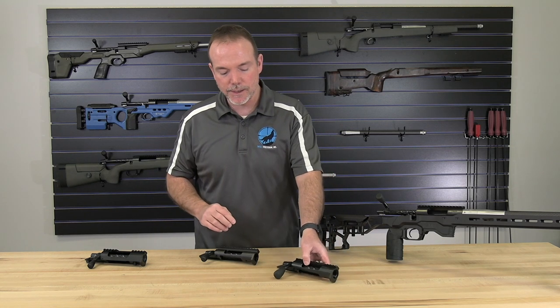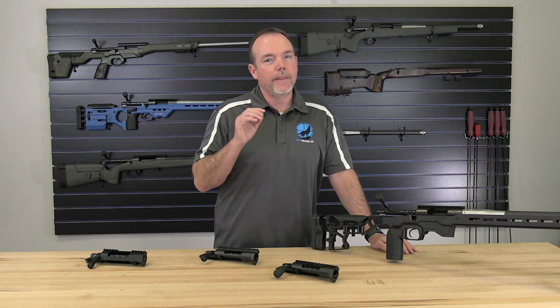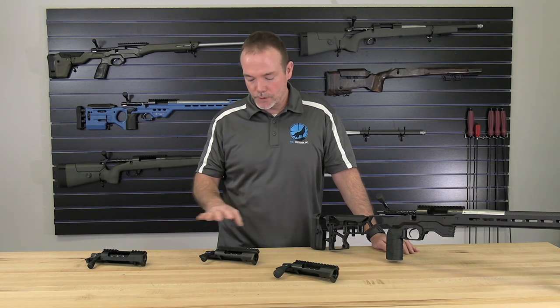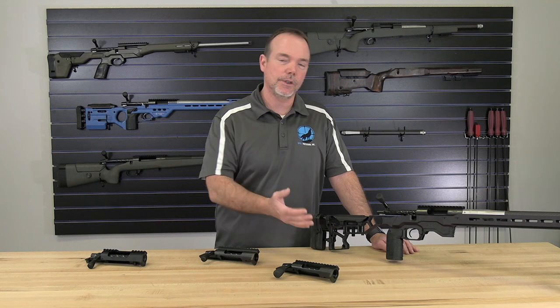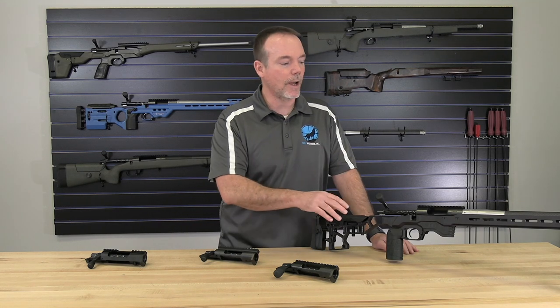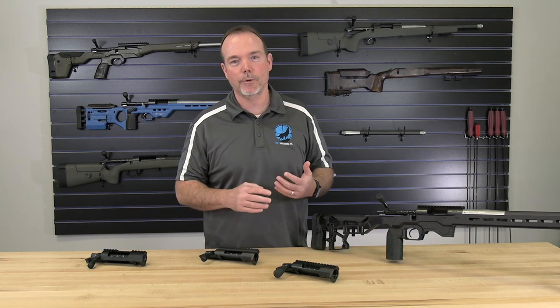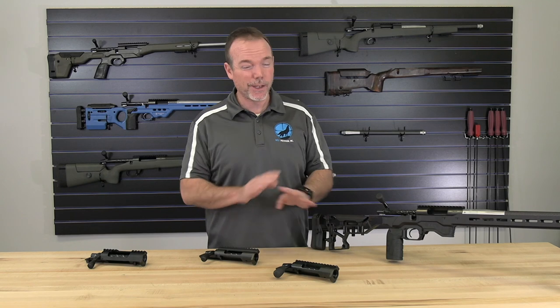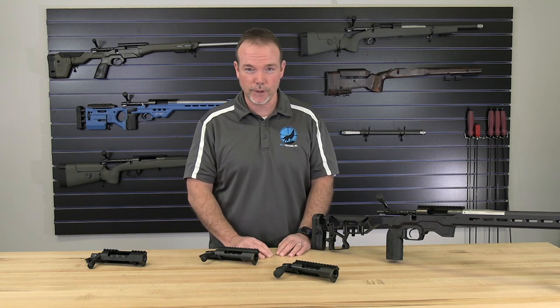Another really nice thing, and I can say this with absolute confidence — when you have a rail that's built in, especially the quality that these are, you can take the scopes on and off the rail to clean the rifle or clean the optics however you want, and then tighten it back onto the rail with the appropriate torque. A lot of times it doesn't change your point of impact. We've been doing that for more than a decade at our long-range shooting school.